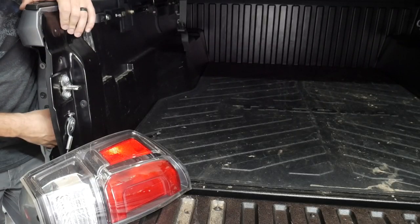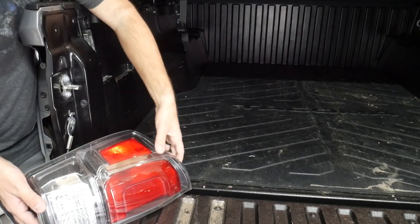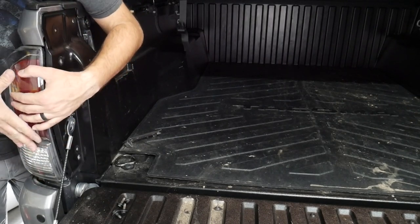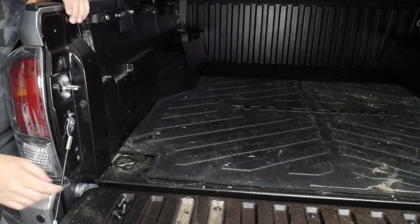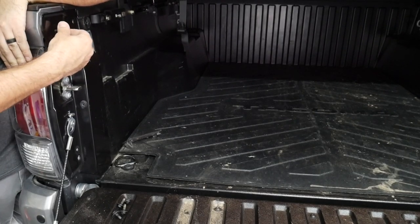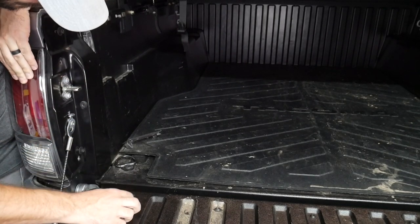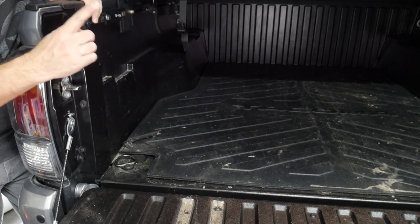Once you have the lights installed, the wiring harness through and clipped in, and plugged into your taillight — next, take your taillight very carefully and slide it back in. You have the two clips, top and bottom, just push them in — one and two. Good to go. Take your bolts, push the taillight in a little bit, line them back up where they're supposed to go, and then crank them down. Do the exact same process for the other side.